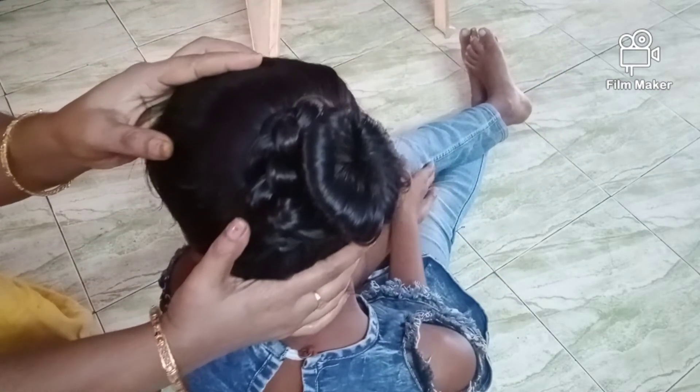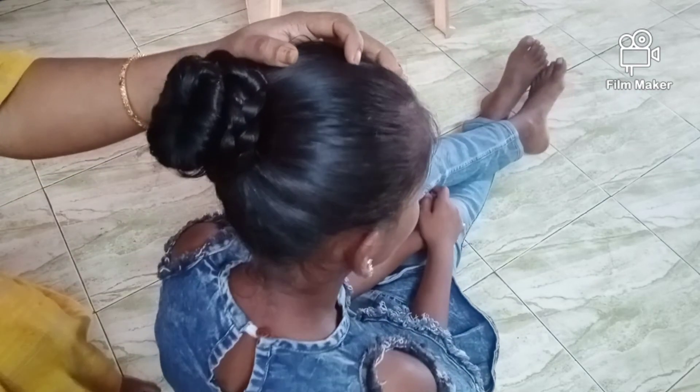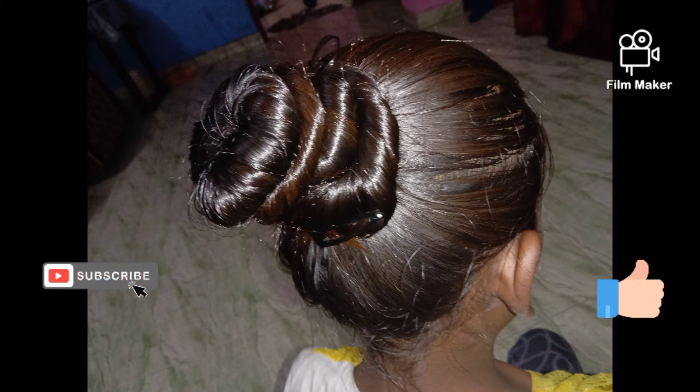If you want to eat the bangle, you can leave it for 2 steps. If you liked this video, please like, share, comment and subscribe. If you like, press the notification bell. Thank you for watching. Take care. Bye friends.